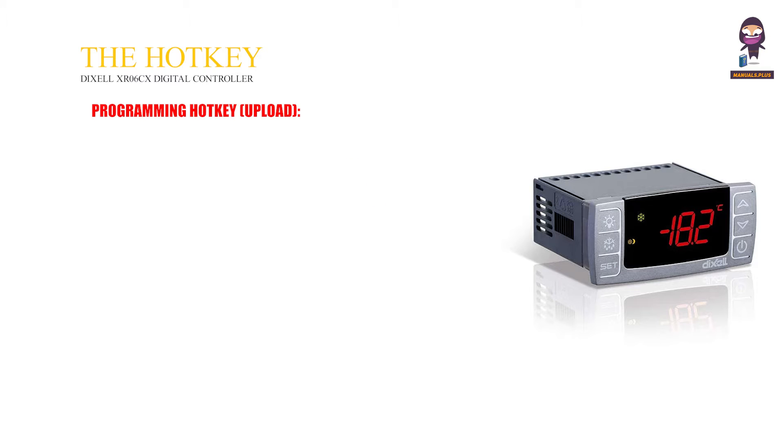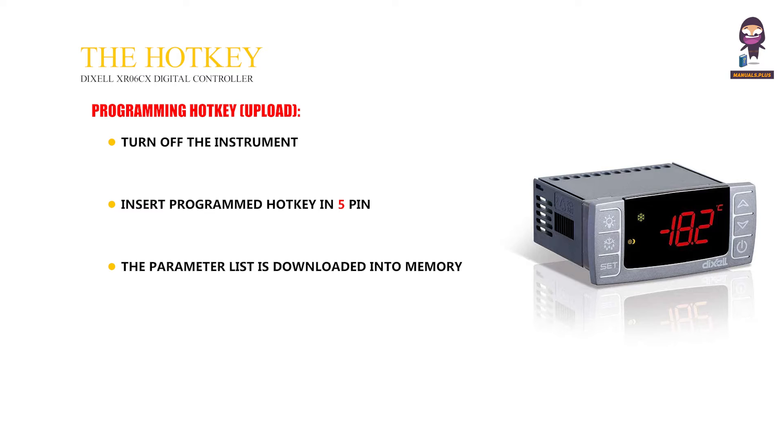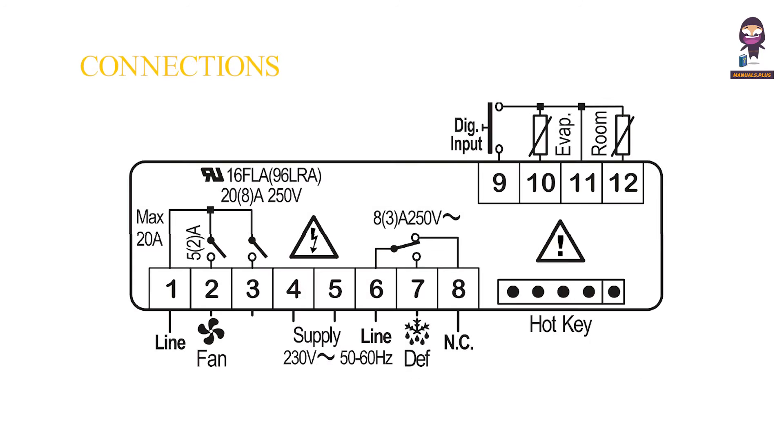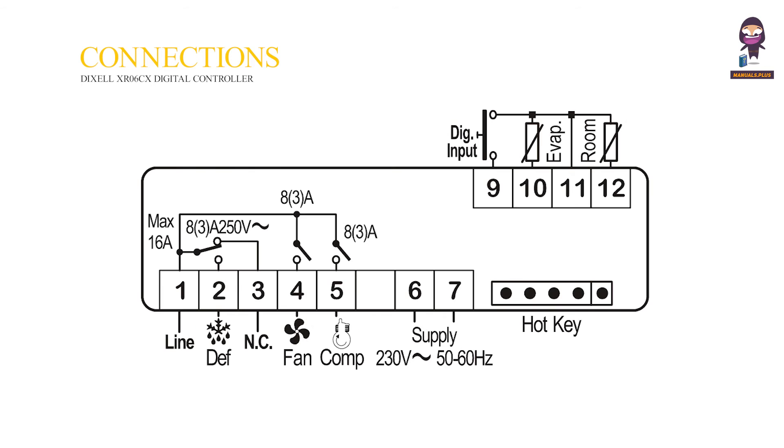Programming instrument — Download: Turn off the instrument. Insert the programmed hotkey into the 5-pin connector and turn on the controller. The parameter list is downloaded into memory; DO blinks followed by flashing at. After 10 seconds, the instrument restarts with new parameters. Remove the hotkey. Alarm signaling. Connections. Default setting values.